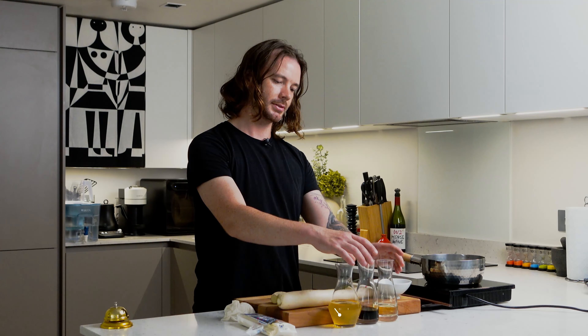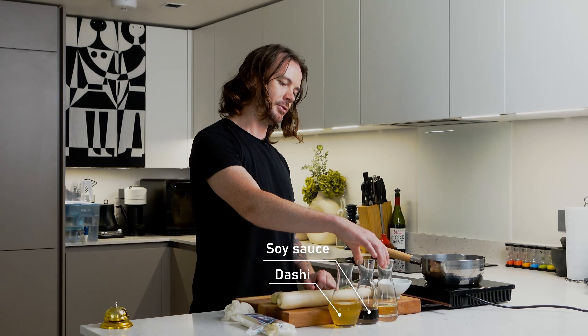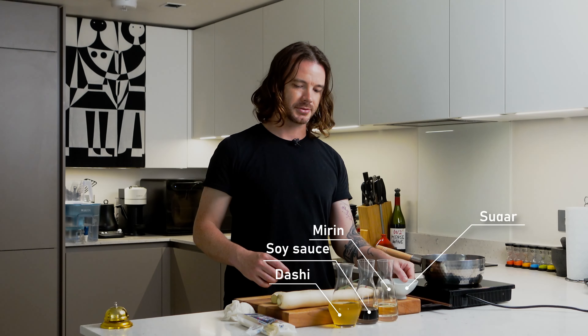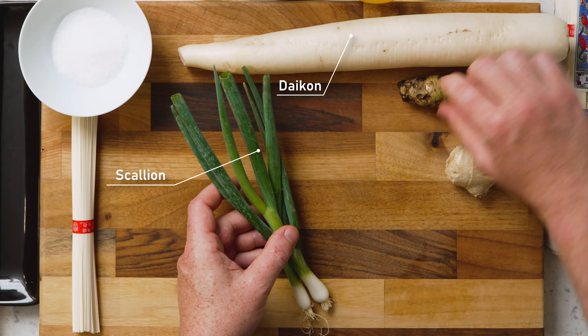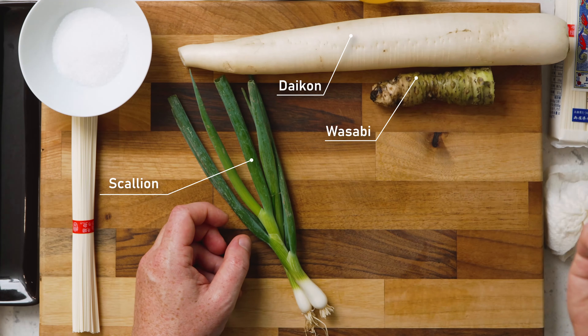And then we're going to make a dipping sauce. We've got some dashi, some shoyu, some mirin, and some sugar. And then to season that we've got daikon, spring onion, wasabi, and ginger.